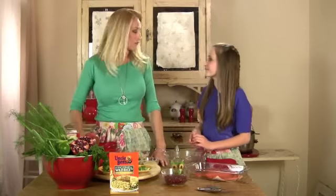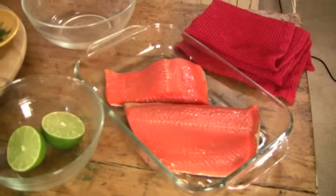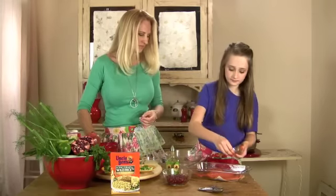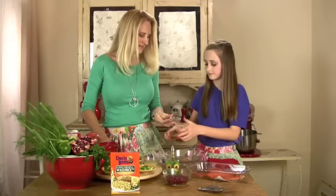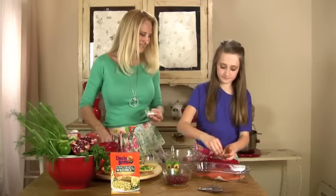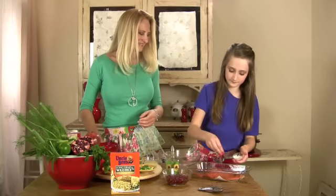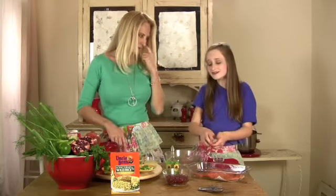Now that the rice is on the stove, we're going to start out with the salmon. You're going to want to dust it with some olive oil, some cayenne pepper, some pepper, and some salt. Now it's ready to go into the oven.